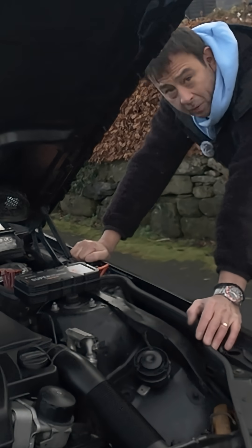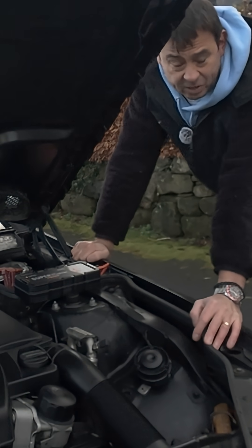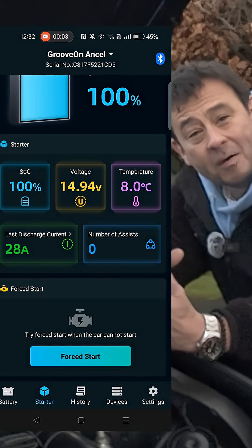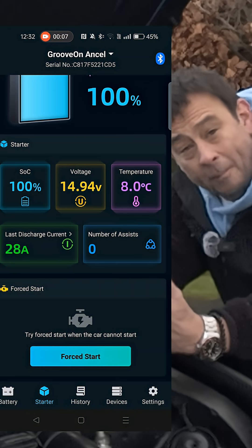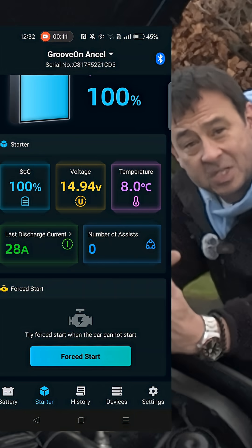Not bad! Straight away I can tell you that started as strong as if my battery was fully charged. What's really nice is it's actually charged it up within a few minutes — this is back up to starting power. Now we've got the capacitive charge ready to go for the next time you start your car.